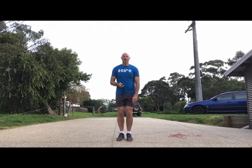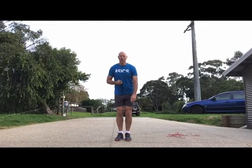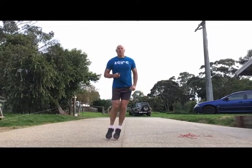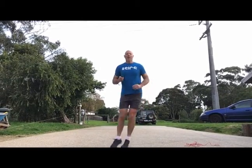So forward and backwards off two feet — hopefully you can see my feet. I've got a little remote here that I'm still trying to drive, sometimes it plays up. Now you can see my feet: backwards and forwards across the line, then sideways. I think I did about 12. How many did you do? So we've done 10 up in the air, 10 forwards and backwards, 10 sideways.